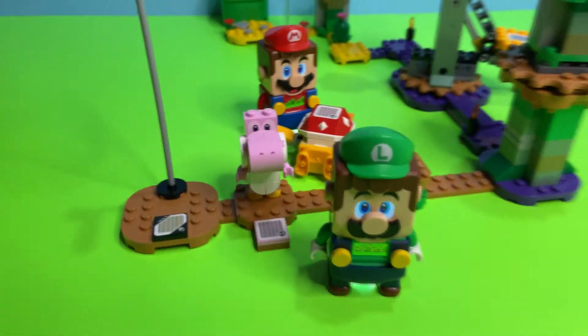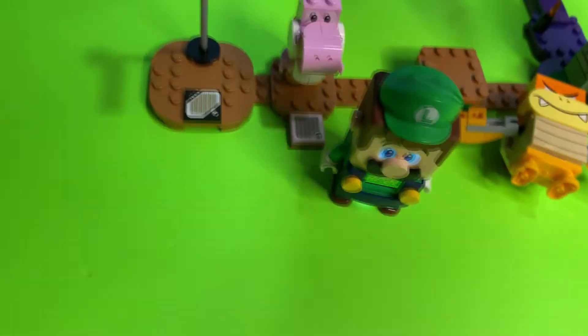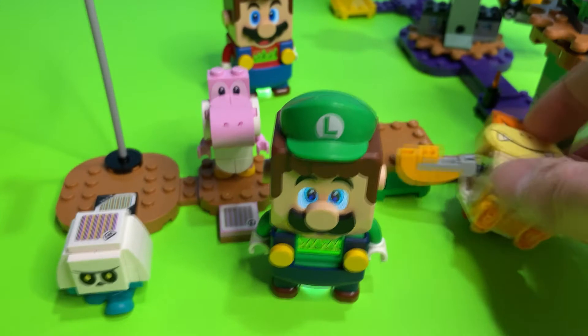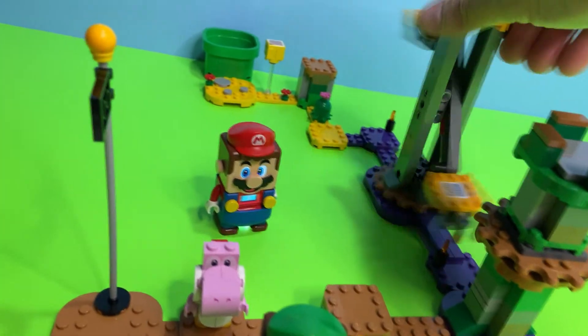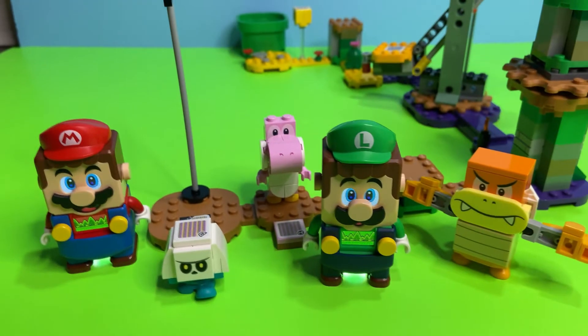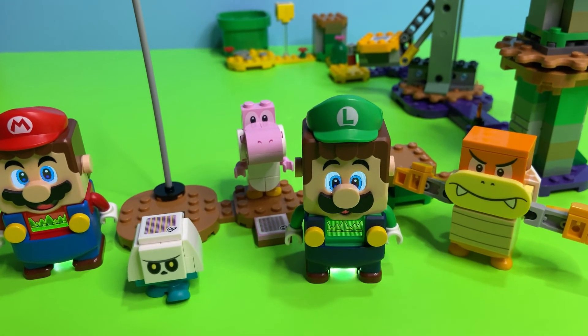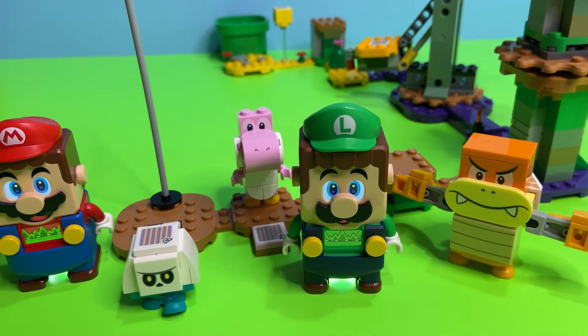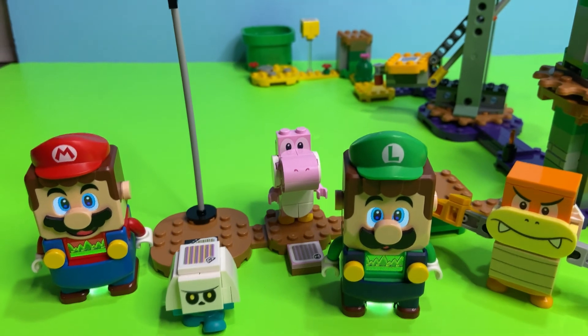We love this course — the Boom Boom, the Yoshi, and the Bone Goomba really create a nice set of new characters. It's super cool that they added the ability for Mario and Luigi to play at the same time. The world of LEGO Super Mario is only just beginning! We hope you liked this video — we're going to build a lot more Mario videos very soon, so stay tuned and thank you for watching Block Play!